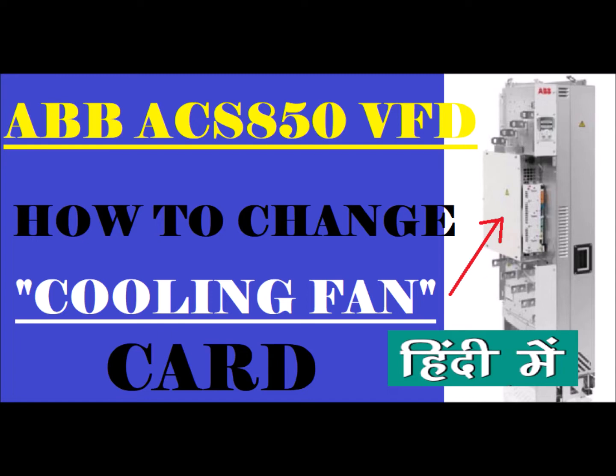In some videos, you will see the cooling fan and how to change it in the ACS850 drive. I will mention the link in the description of this video on how you can change the card and where you can get it.